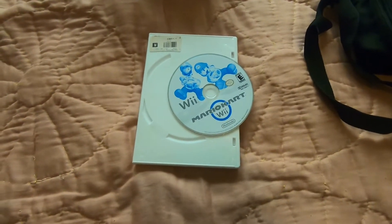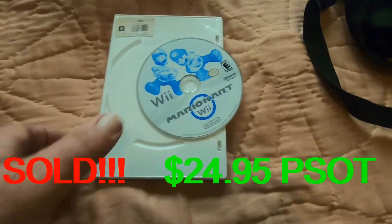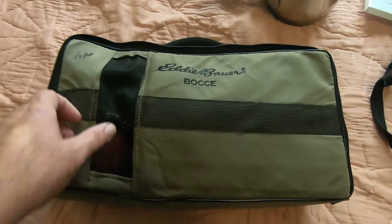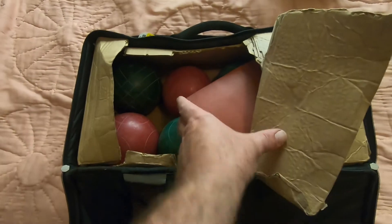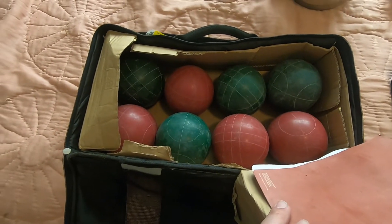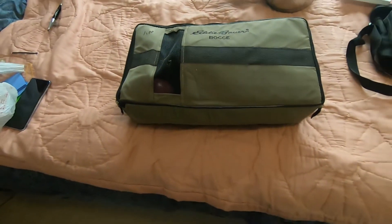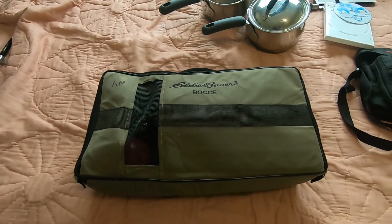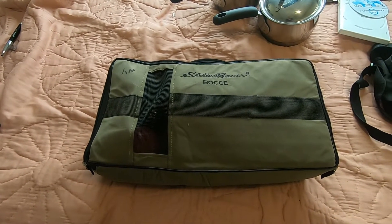Mario Kart Wii! We've got a case there, no artwork. $2 for the game — that ought to go for about $20. We picked up an Eddie Bauer bocce ball set. I hadn't seen one of these before. There's a little damage in the case, and the set is not complete — it comes with everything but the yellow ball. I've already ordered the yellow ball, which cost me about $12. I bought this for $5. When I comped it out, I saw prices around $60, but there's only one sold and it went for about $40. Probably not something I'd pick up again, primarily because it's big, heavy, and doesn't have a good sales record.